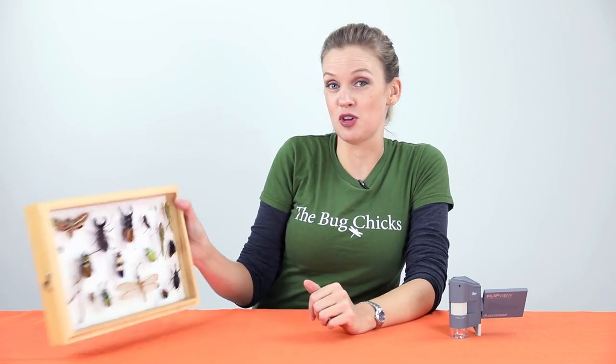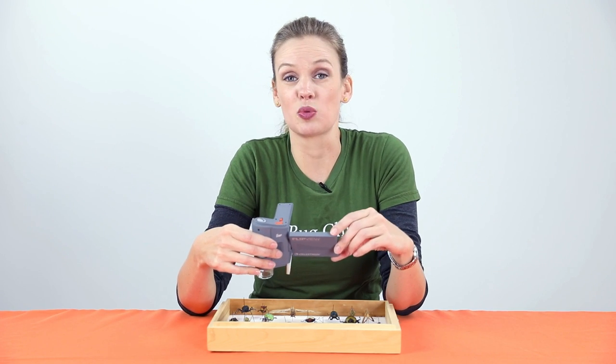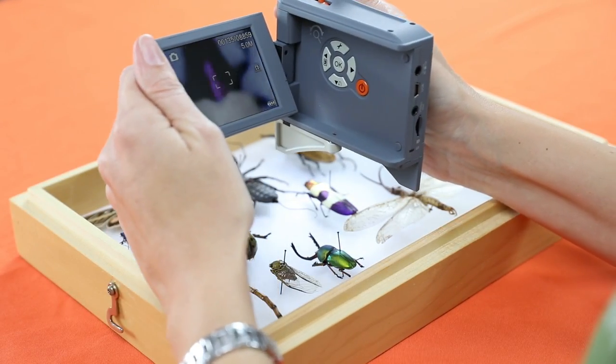What I love about the FlipView is that it's totally portable. You're not held back by wires or cords — it's got a rechargeable lithium-ion battery and it doesn't rely on Wi-Fi networks. So a kid can grab this and go outside and explore the world.